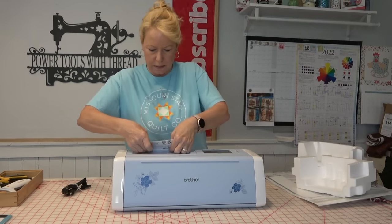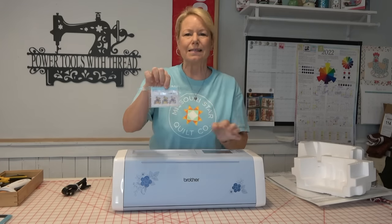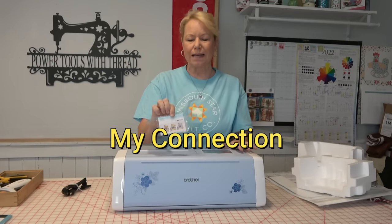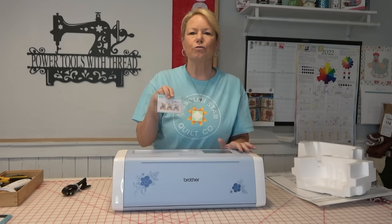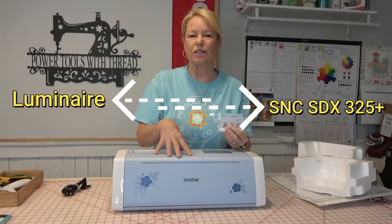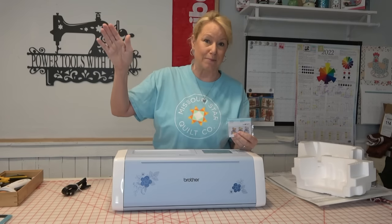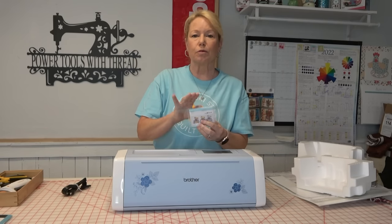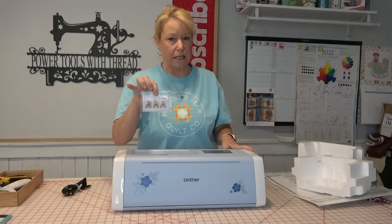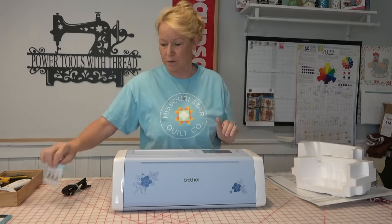We've got a card that is taped to the top of the machine. This is a serial number for MyConnection. MyConnection is a new utility interface that allows the SDX325 models and higher — meaning like 325, 330, or anything else that comes after that — to be able to talk to the Brother Luminaire. So this is special. You need to keep this because this is what you're going to use to connect your Scan-N-Cut to your sewing machine.